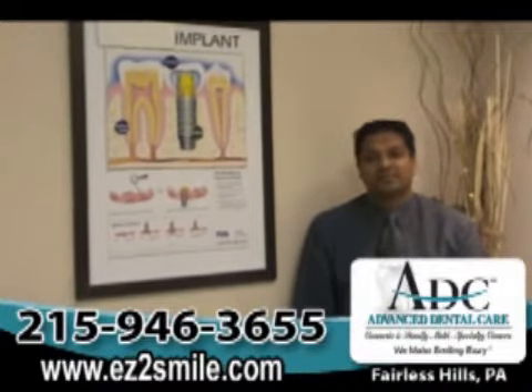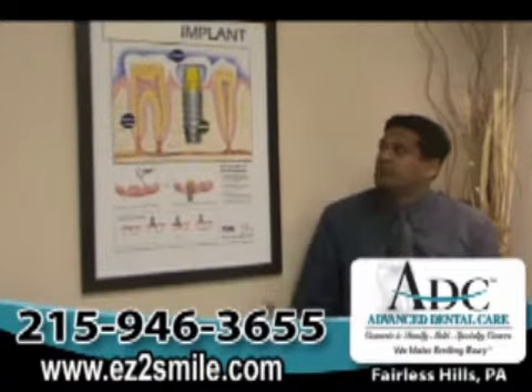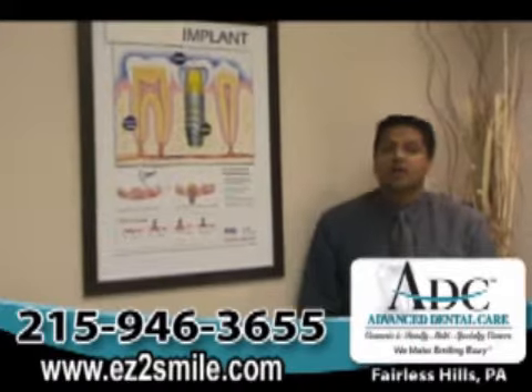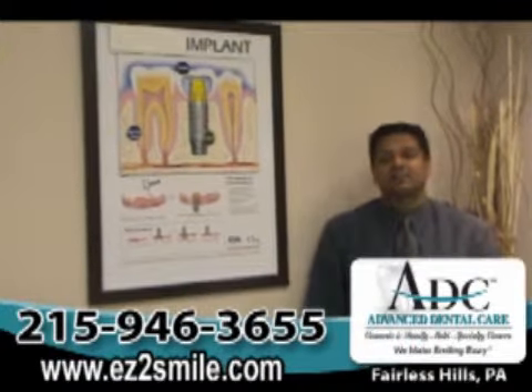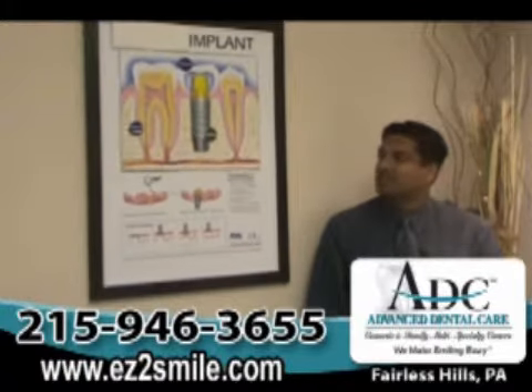That's the letter E, the letter Z, the number 2, smile.com. In regards to dental implants, today I'm here to answer a very important question, and that is the time that it takes for dental implants to be restored from start to finish.